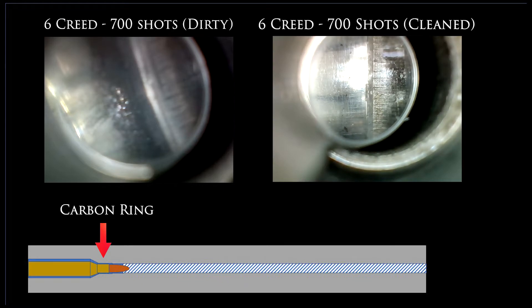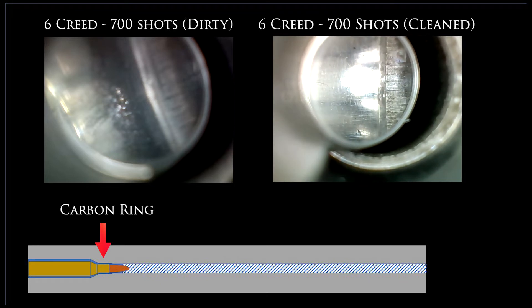Here you can see the before on the left and the right is the after. That carbon ring is pretty much totally gone, except for one or two little tiny spots there.